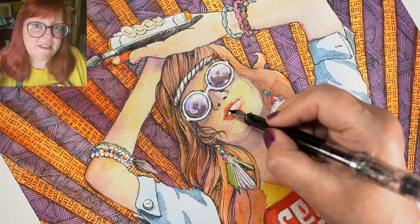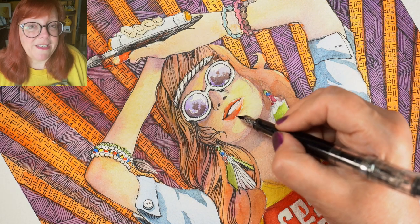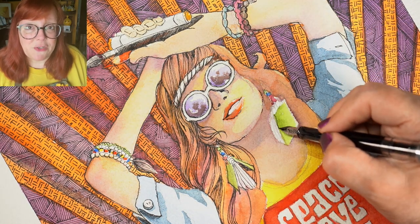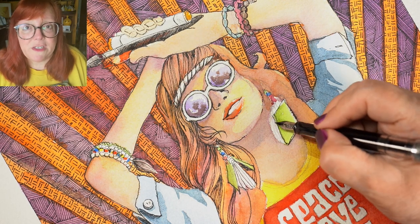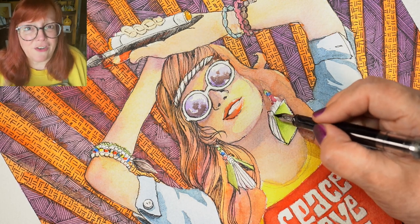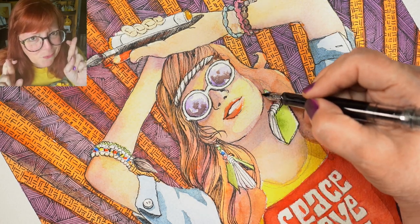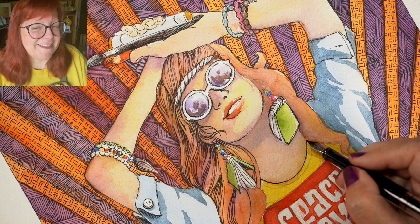They're going to be on all different subjects and all different mediums. I launched one just a few days ago — that one is on watercolor washes with pen and ink. I'll be doing other mixed media ones, some Copic, some stamped watercolor — all different kinds of fun stuff, all summer long, knock on wood, every two weeks. So let's see how that goes.